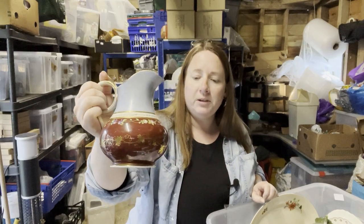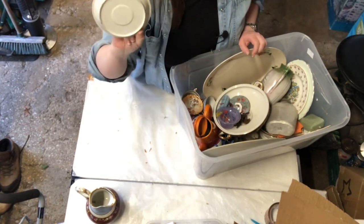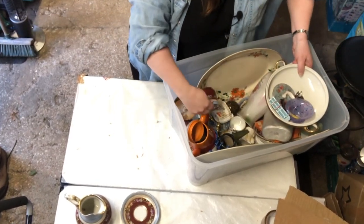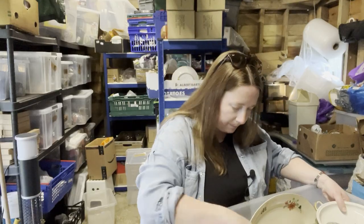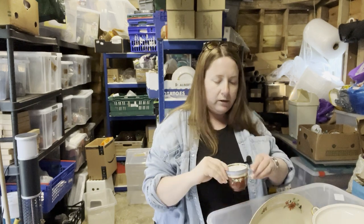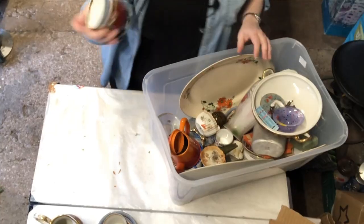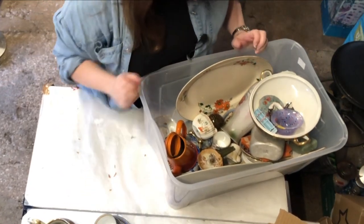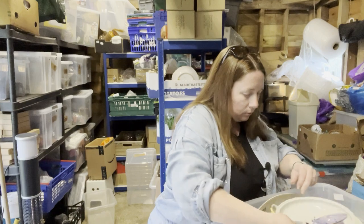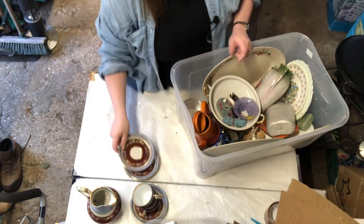I know nothing about that — I'll do a Google image search. There's some other bits that go with it: a saucer, nothing on the back, and a cup — again nothing on the bottom. Another cup. It feels like bone china. I read somewhere that you can tell something's bone china by putting your fingers behind it and holding it up to the light — if you can see the shadow of your fingers through it, then it's bone china. That just worked for me. Another saucer, and two more saucers — so three cups, three saucers, and a jug.